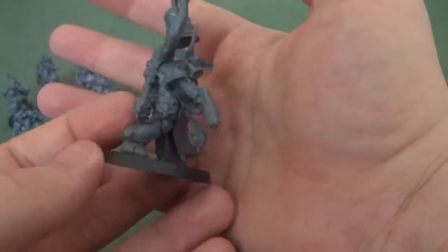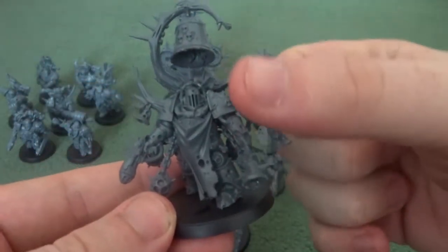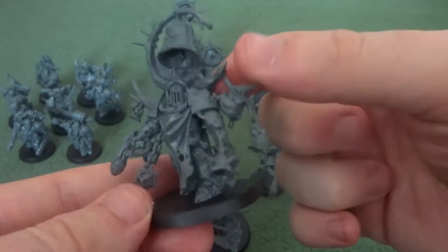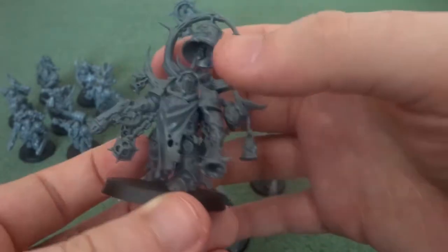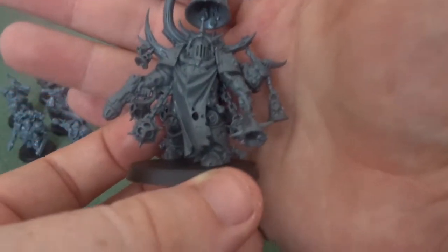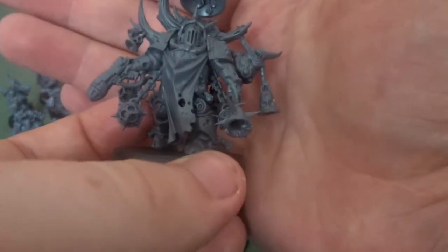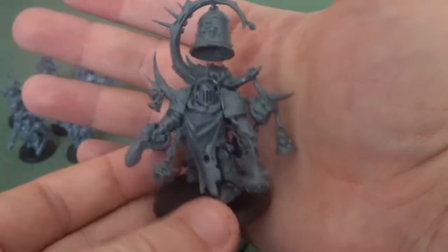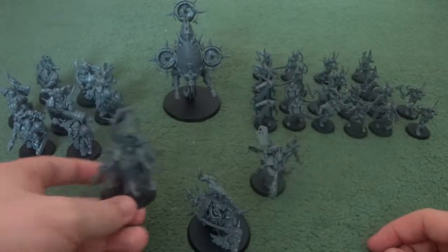This model was one of the deceptively easy ones to put together, but I will say: put the arm on before the back piece. The back piece is one part including the nurgling, and it can be difficult to get the arm into place because of the peg afterwards. The Noxious Blightbringer is a force multiplier where he allows your models to advance quicker and imposes a leadership penalty on opponent models, while still having a plasma pistol to dish out ranged damage.